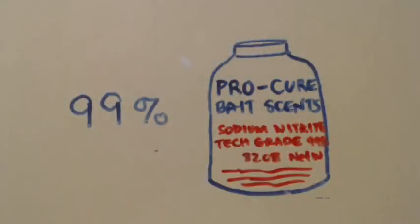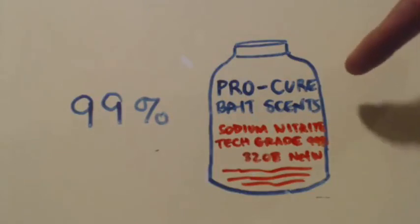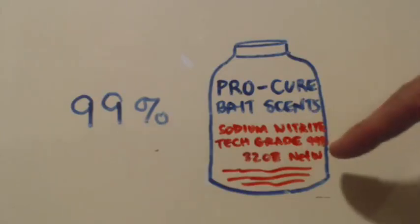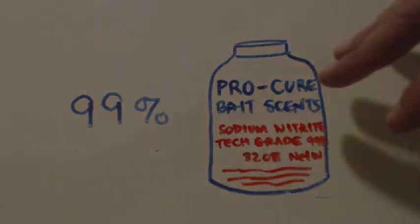I'm here to tell you how to get two things: sodium nitrite and sodium metabisulfite, mainly the sodium nitrite. The way you get it is from a company called Procure BaitSense. This is what the bottle looks like — it's sodium nitrite, technical grade, 99%, 32 ounces net weight, with a bunch of other writing on it.